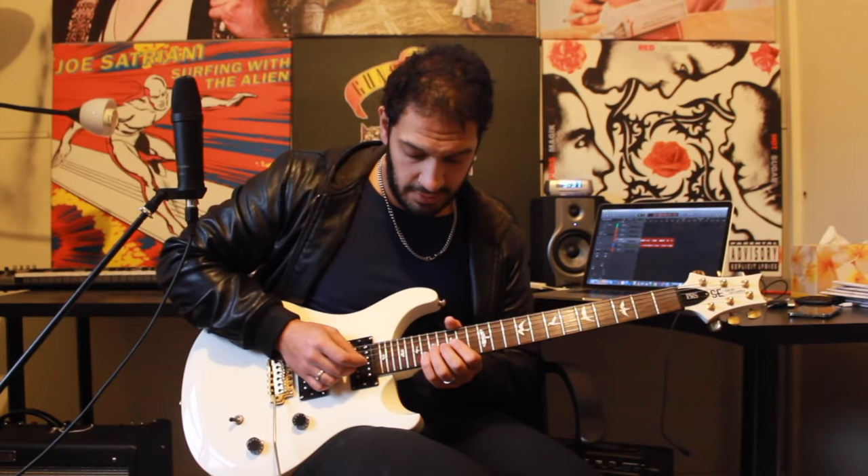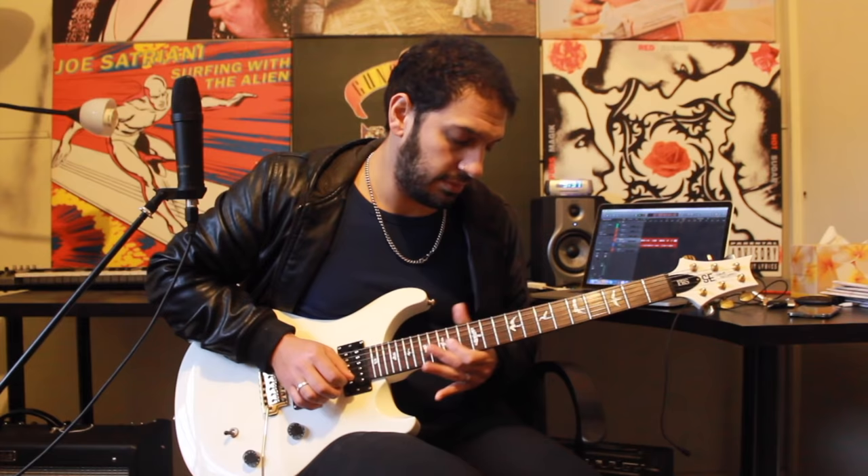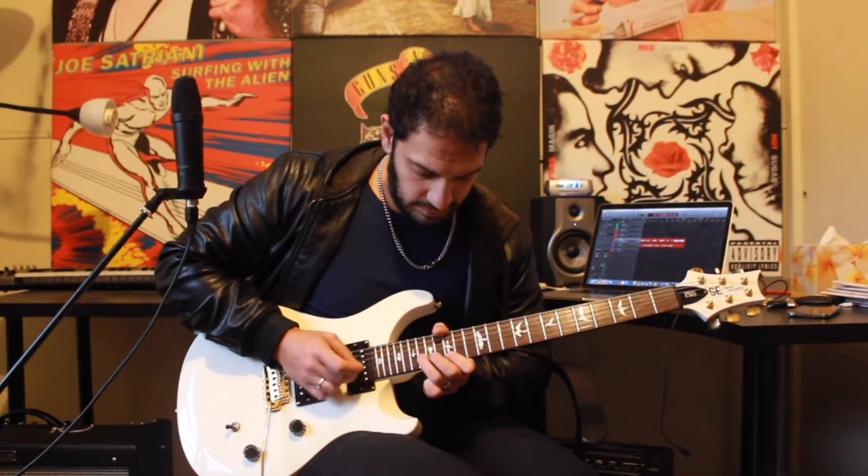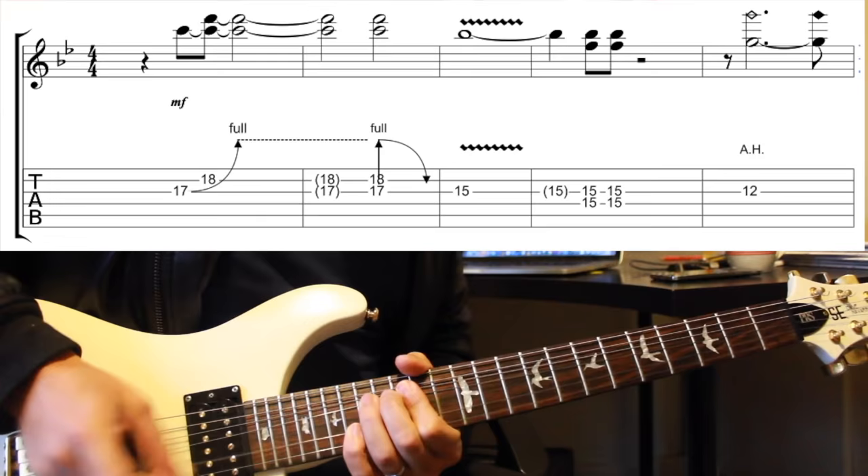Let's take it right back to the start of section one, play the whole thing relatively slowly, and then do it again with some tabs.